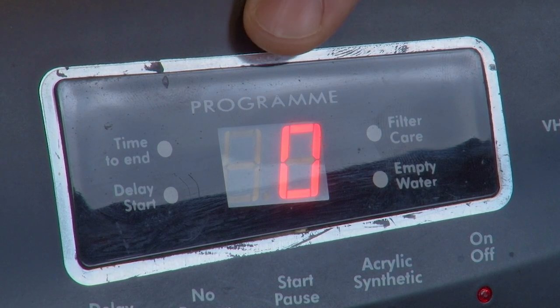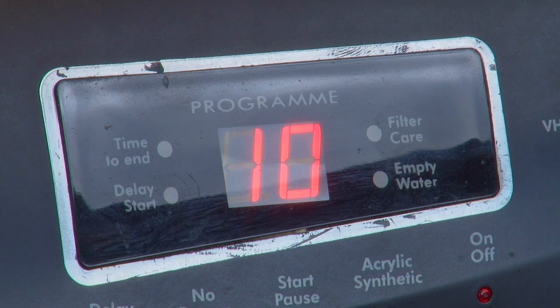Finally, we have the two-digit digital display. The display screen will show either the number of hours a cycle is delayed by when you select the delay start function, or how many minutes are left until the end of a cycle. However, if your tumble dryer runs into a problem, the display may also show an error code to let you know what the issue is. These codes can be different for different tumble dryer makes and models, so you will need to refer to your dryer's manual or visit the manufacturer's website for further guidance.